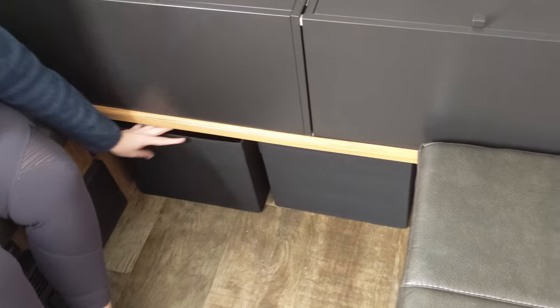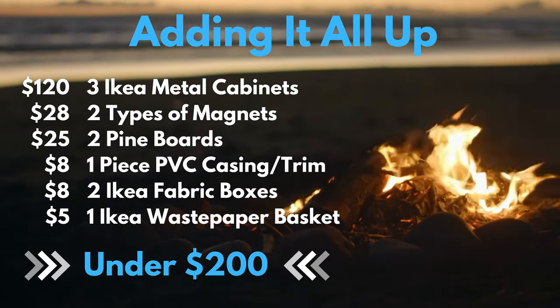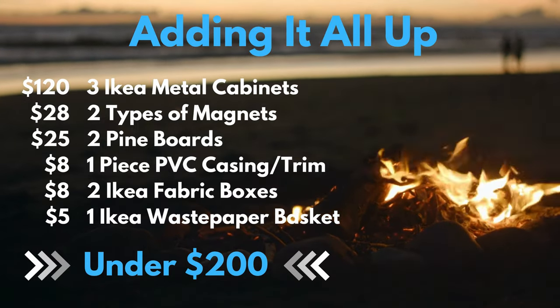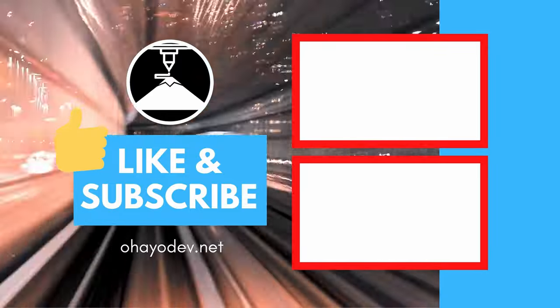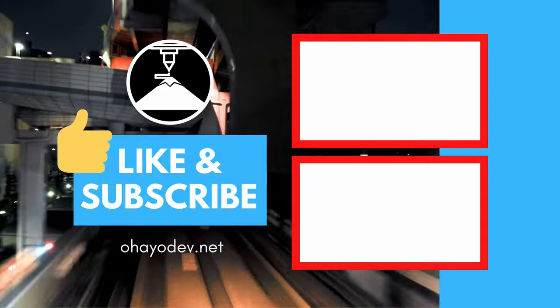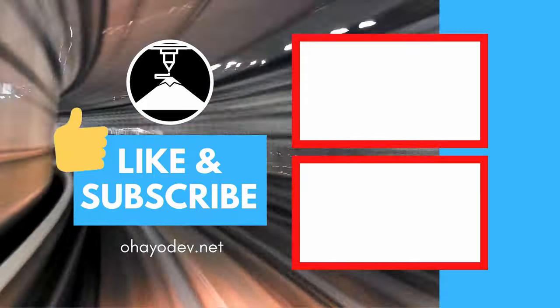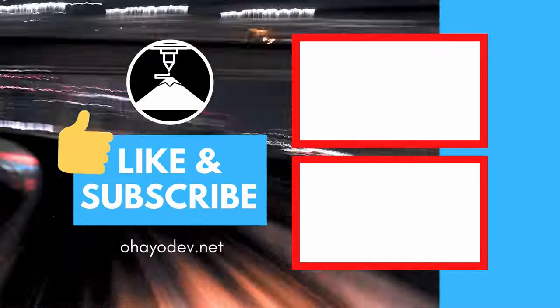By far one of my favorite aspects of this project was the fact that it all came in under $200. One of the most expensive pieces were the three IKEA cabinets, coming to a total of $120. Overall this is definitely worth the investment. If you have any questions or anything else you'd like to see in future videos, leave that in the comments below. And if you want to help out the channel, smash that like button, feel free to subscribe, and hope to see everyone next time!